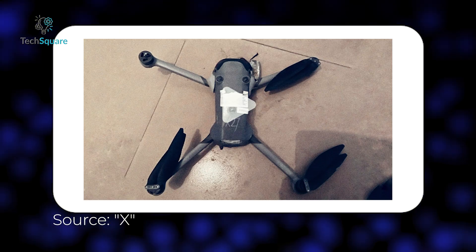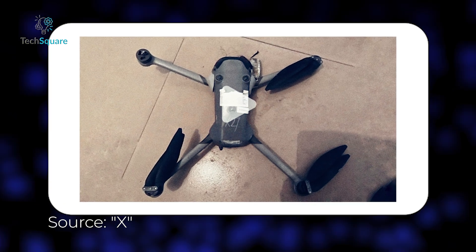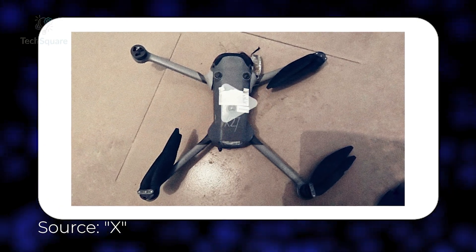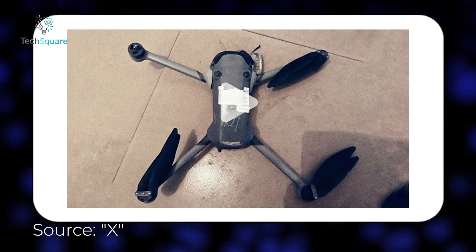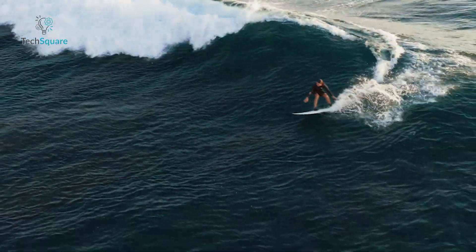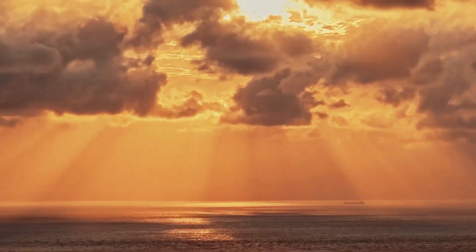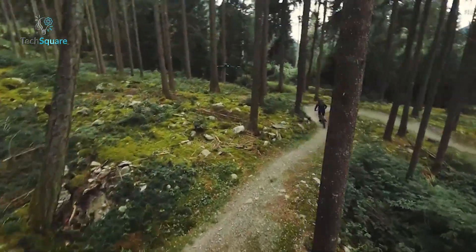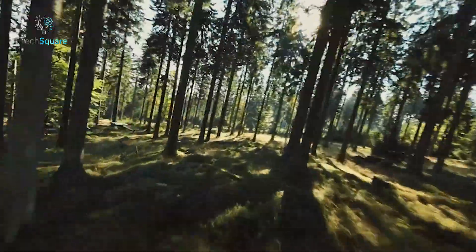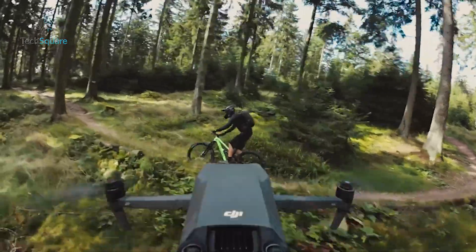DJI seems to be ditching the wide-angle sensors on the front corners. If true, that's a big shift in how DJI approaches obstacle avoidance. Instead of relying on multiple wide-angle sensors, they might be going all-in on LiDAR-based technology. This could mean more precise obstacle detection, particularly in low-light conditions, but we'll have to wait and see how it performs in real-world scenarios.